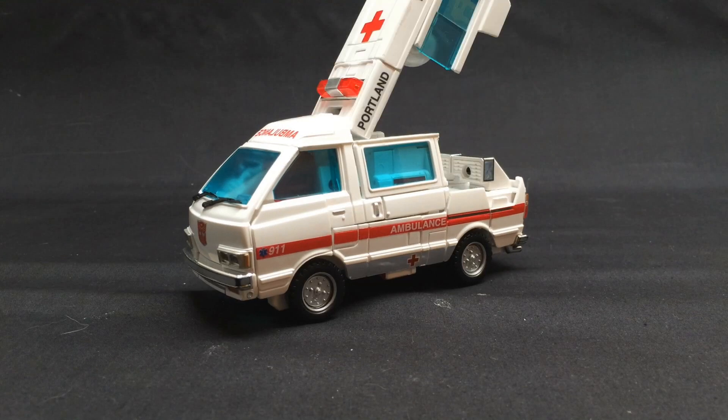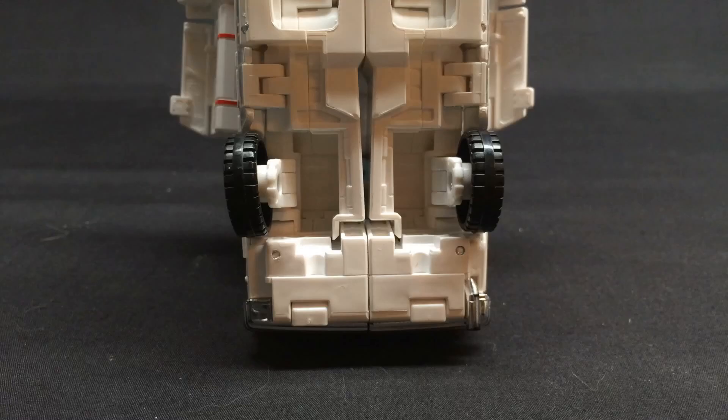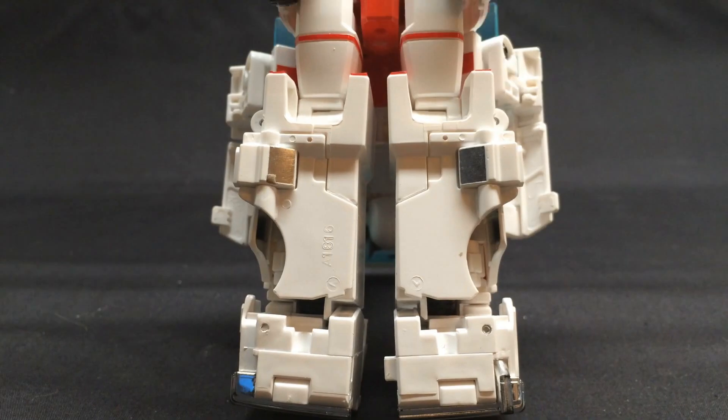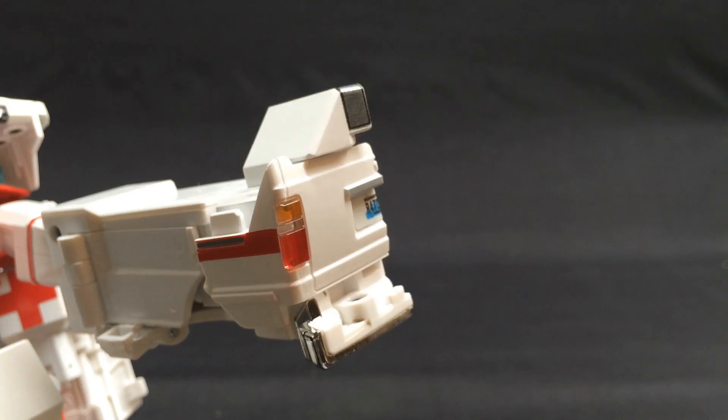Start by pulling up the back section of the vehicle. Pull out the side windows that contain the arm assembly. On the bottom, fold in the rear wheels into the space left behind. Fold around the fenders, fold down the side skirts and separate the legs. Extend the thighs out one click from the shins, and then spin around the shins. On the feet, fold the bumper down to make a heel, and then spin around the toes.